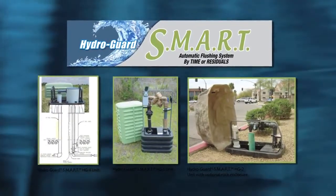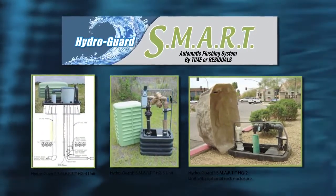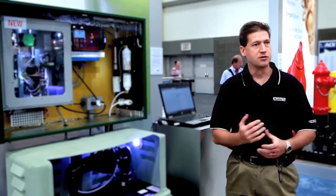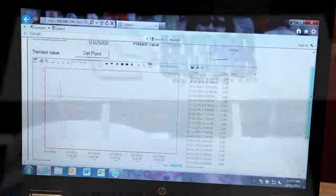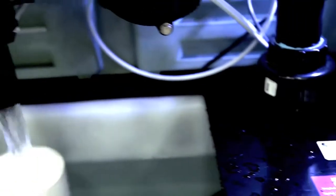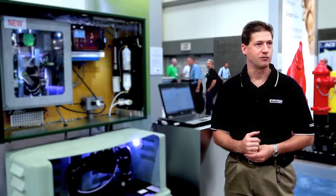Now the end user can have maximum control over the utility's flushing program on-site or at a remote monitoring location. In addition to saving a lot of water, it also saves a great deal of staff hours. The device is fully automatic, providing a full data log that tells you exactly what is going on at any given point. You have a full range of knowledge of what's happening at your most remote locations in the water quality system.